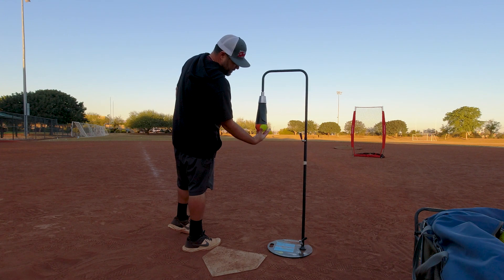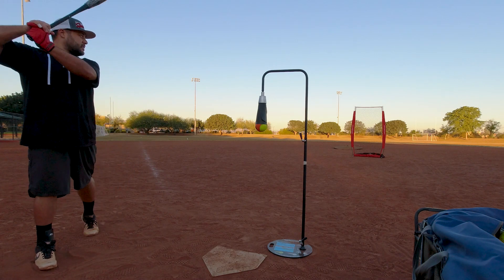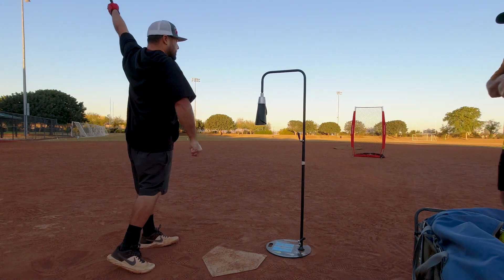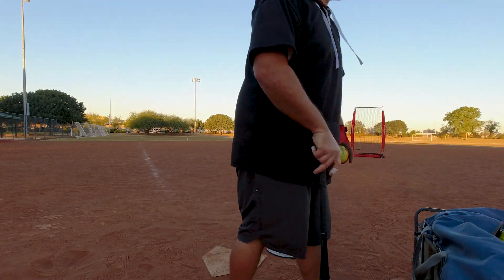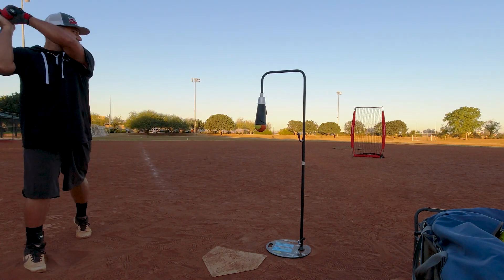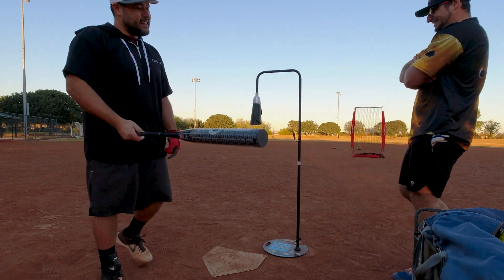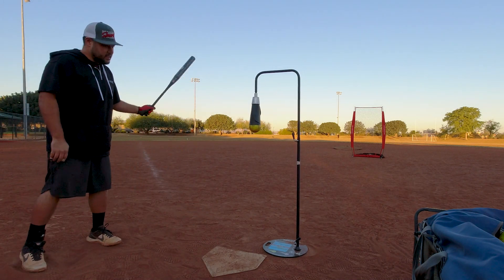I really feel like this thing would help out with your aim and where you want to place the ball, as opposed to on a regular tee. I think it's weirding me out that I can't see the ball — it really makes you focus on hitting the bottom of the ball. So did you hit that more up in the rubber? I'm getting odd feedback.